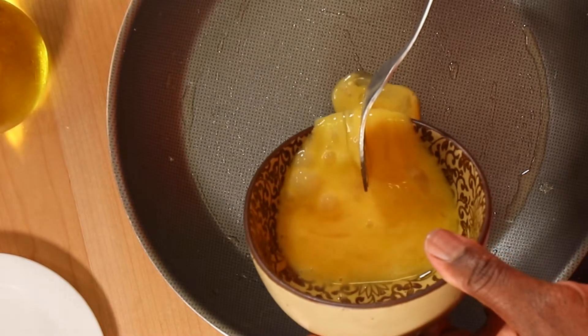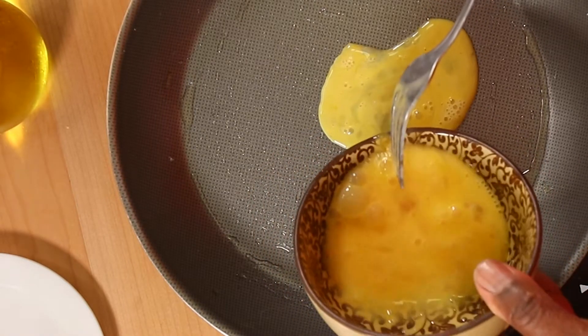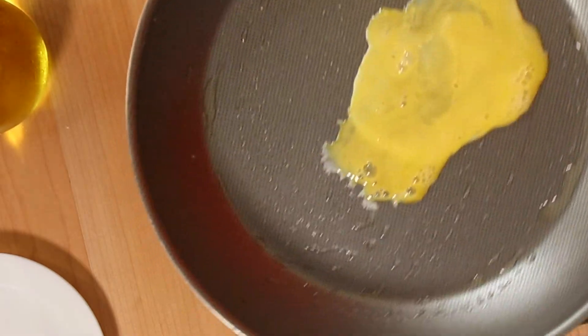Once my skillet is hot I'm only going to put just a little in the center. That's all I'm going to work with, just a little bit at a time. Be patient with this, because one of the greatest things about it is your patience will pay off — I'm making enough that I can eat for a whole week.